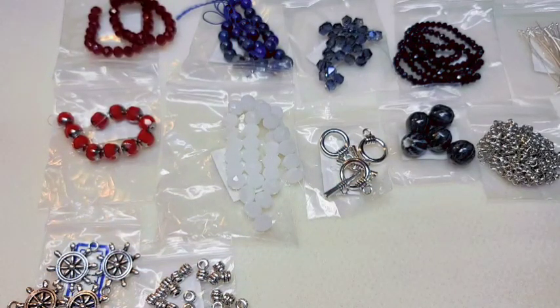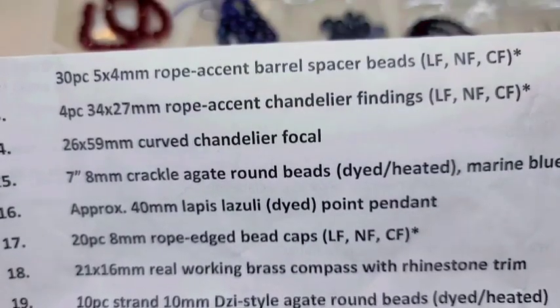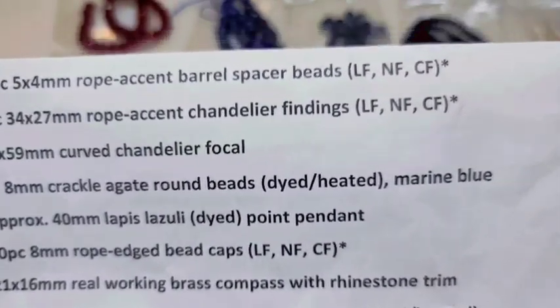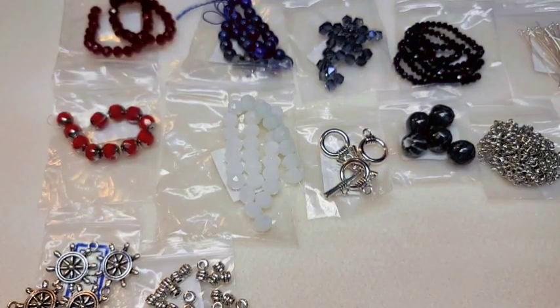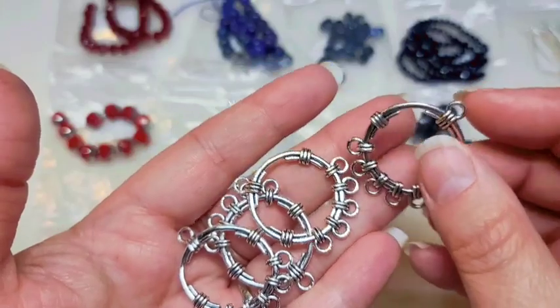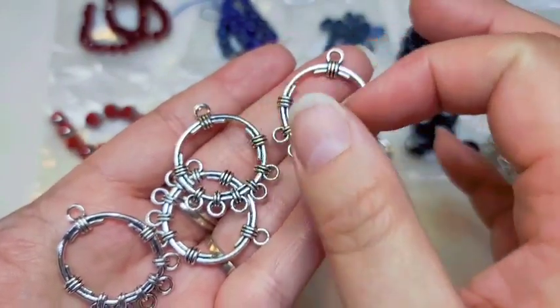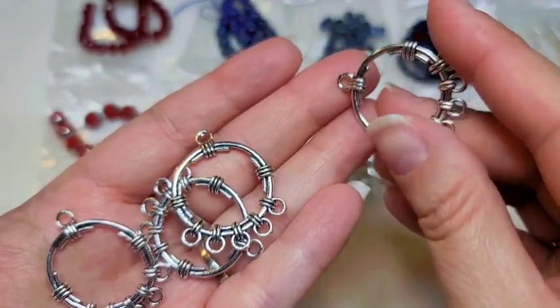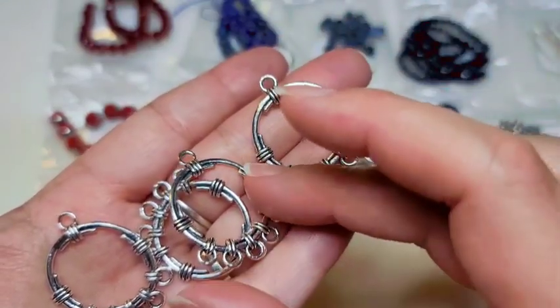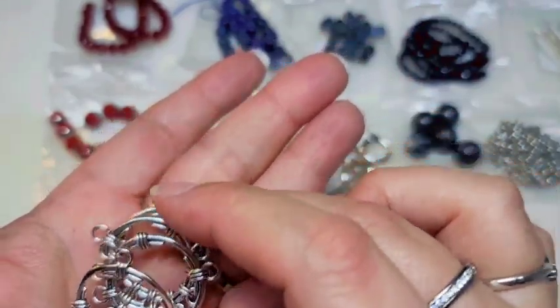Number thirteen is four pieces of 34 by 27-millimeter rope accent chandelier findings — lead-free, nickel-free, and cadmium-free. I don't think I've ever seen chandelier findings quite like this. You've got five loops along the bottom, they are double-sided so you can use them any way you want, and you could wire wrap something in the middle.